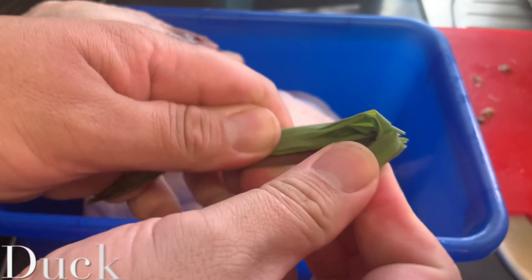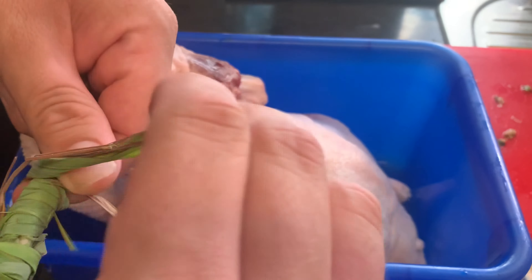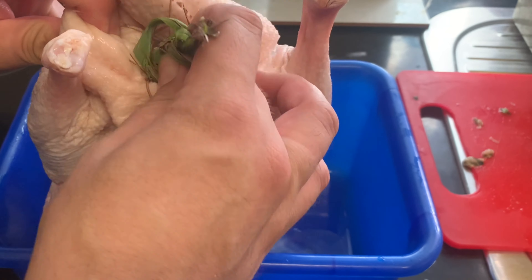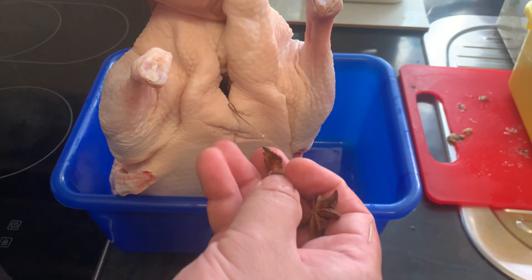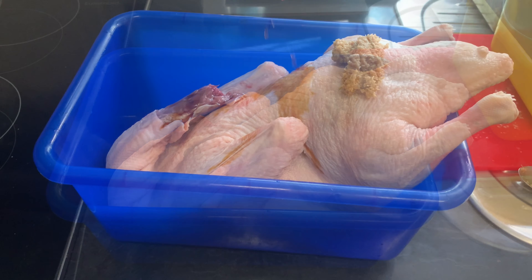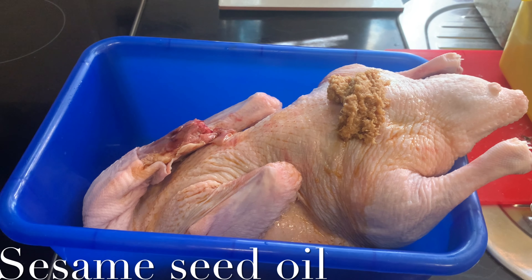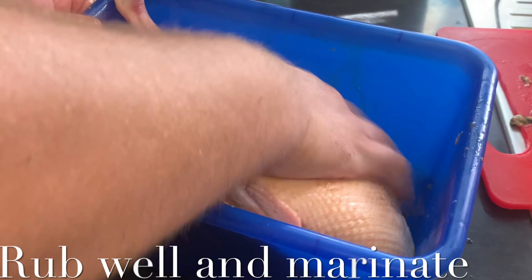Now prep your duck. You want to start with some lemongrass and put it up its behind. Then add some star anise as well. Give your duck a good old rub.